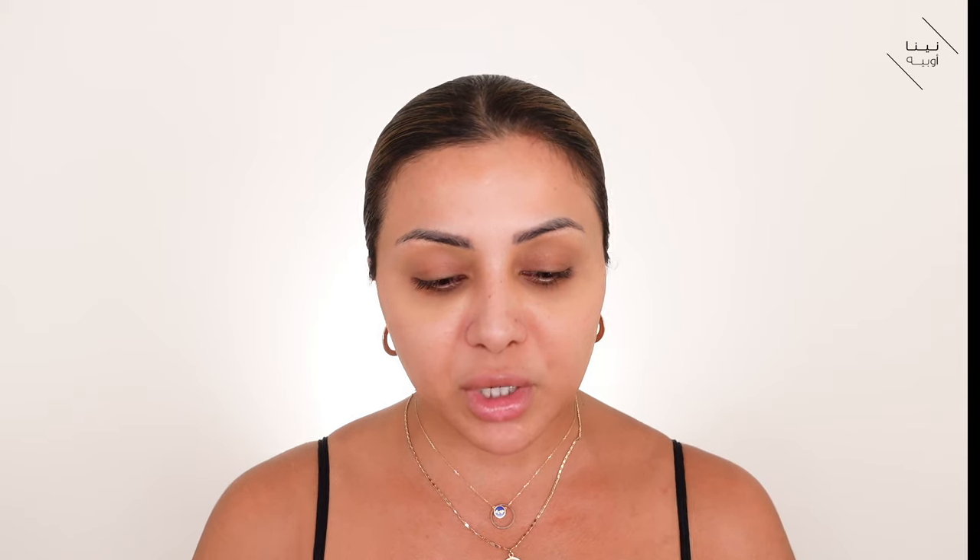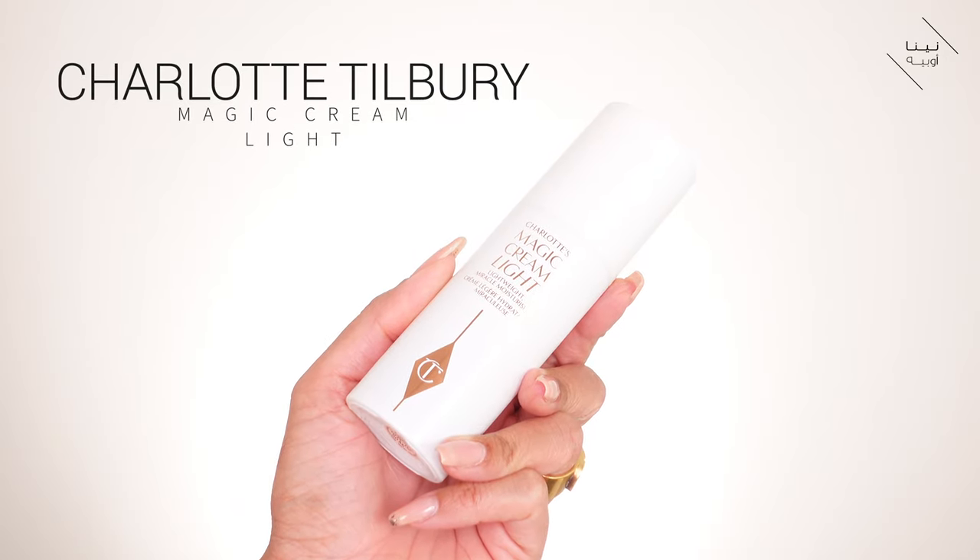I have nothing on my face. I'm going to go straight in with skincare because that also does play a big role in whether your foundation is going to be transfer proof. I don't use this routine or these products on a daily basis, but I use this whole routine if I know I'm going to be out most of the day wearing my mask. I'm using the Charlotte Tilbury Magic Cream Light - when you want to create a transfer proof base you want to make sure your skincare is not overly heavy, so I like to keep it quite light.